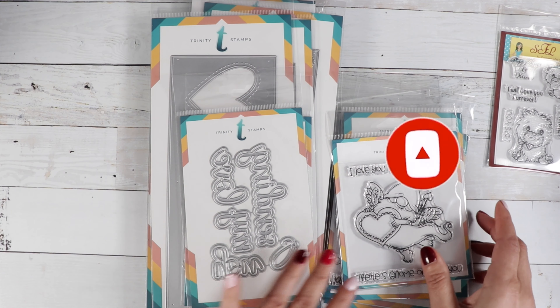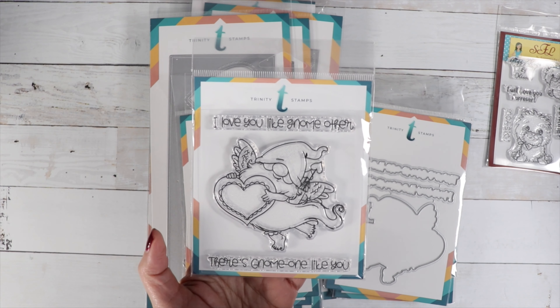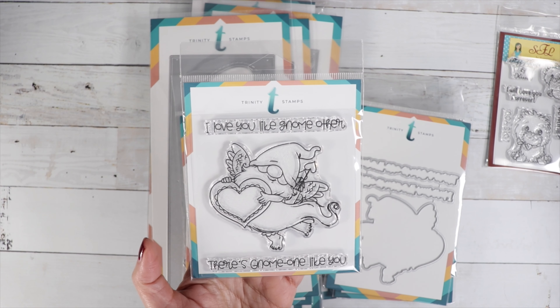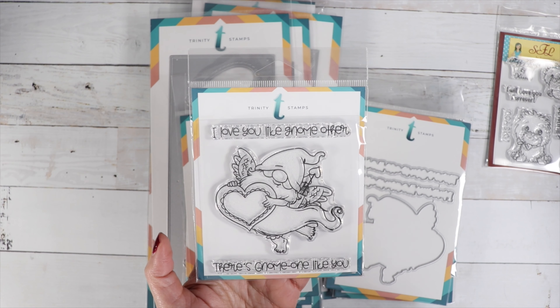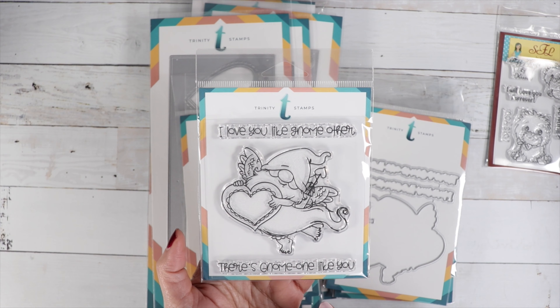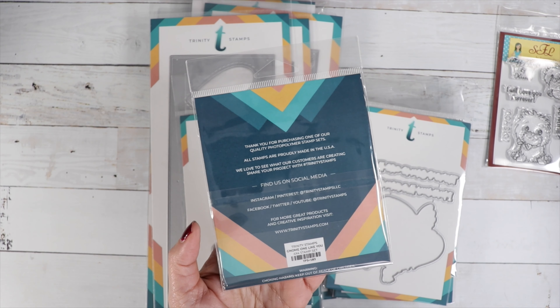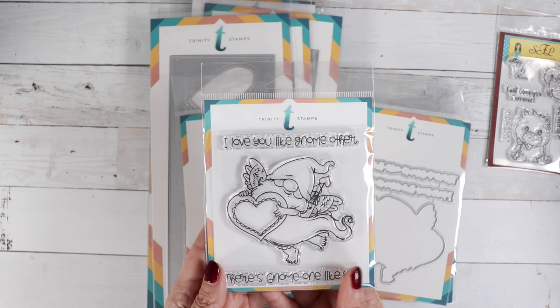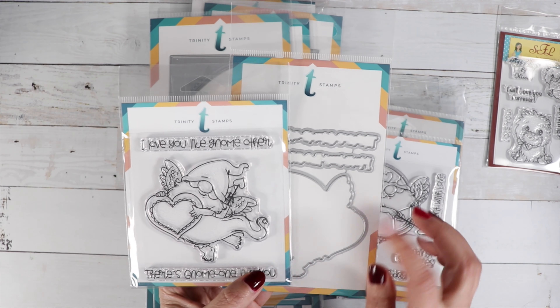We've got a lot of cute gnome stamps in here. I love these gnomes from Trinity Stamps — they're so adorable. This one has two sentiments: 'I love you like gnome other' and 'there's no one like you.' He looks like a little cupid gnome and it's called 'No One Like You.' The coordinating die cuts out both sentiments plus the outline of the image.